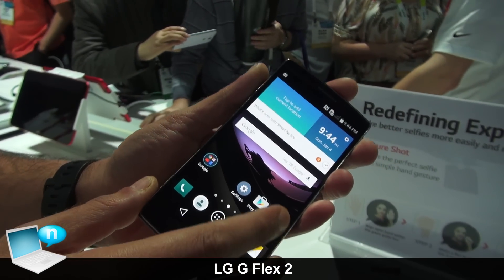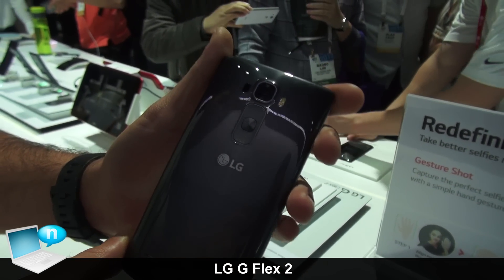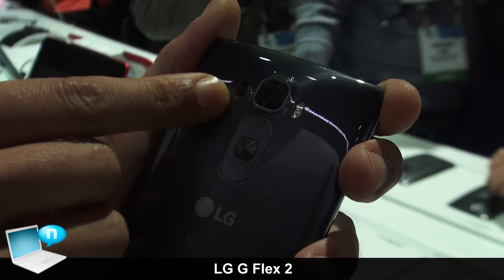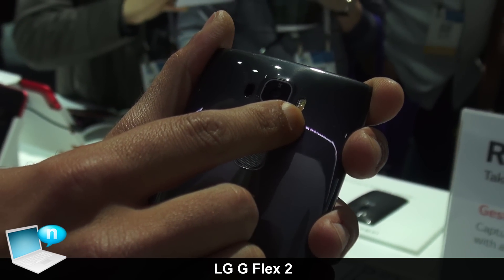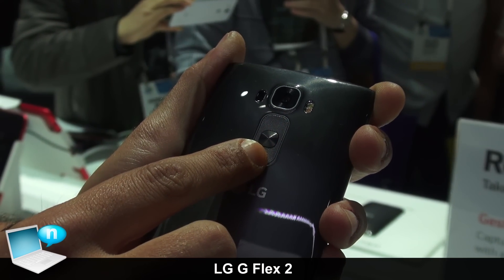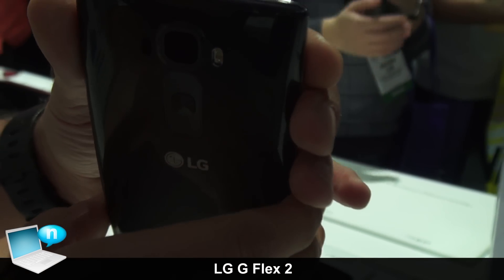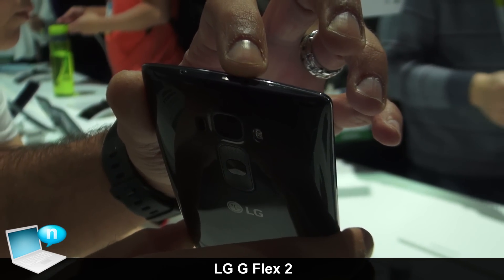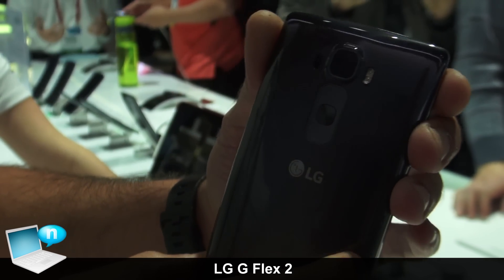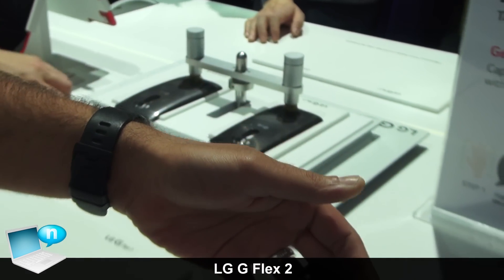Turning over to the back, it also features a 13-megapixel OIS+ camera with laser autofocus. Here is where your laser autofocus is, dual LED flash, as well as our unique rear key design — you have your volume up, volume down, and power lock key on the rear of the device. At the top we also have our infrared for the LG Quick Remote application.